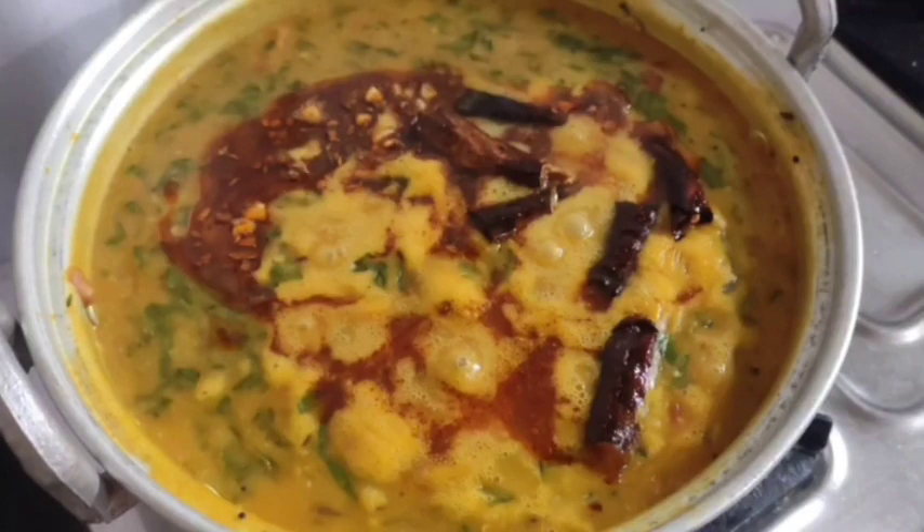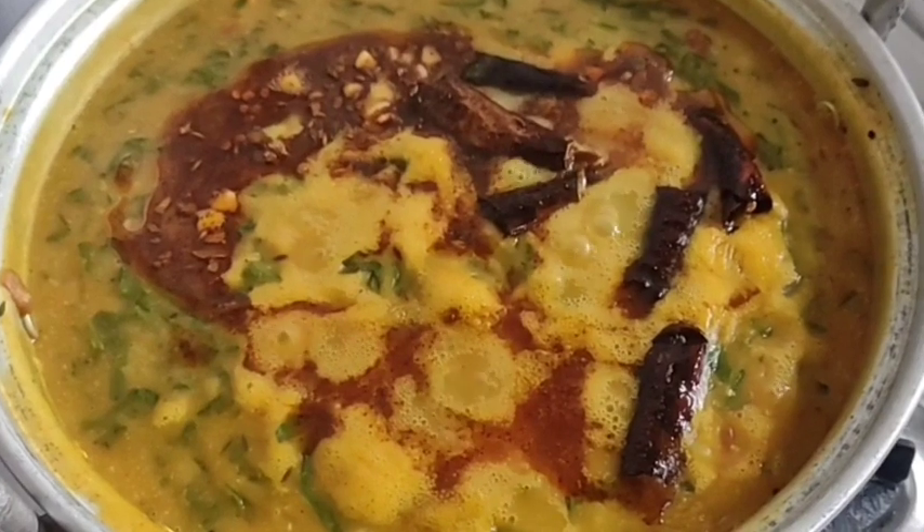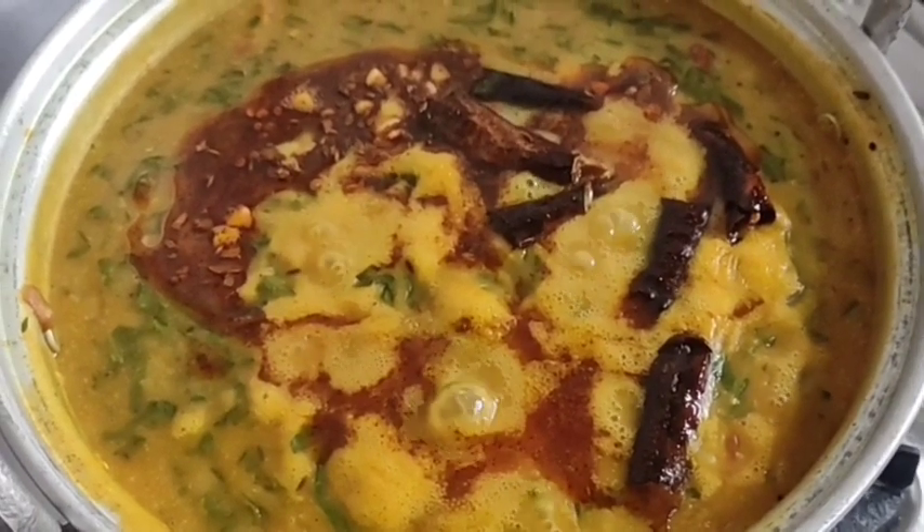Hi Friends! Welcome to my channel. I'm going to make a special dish here.